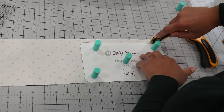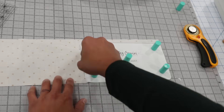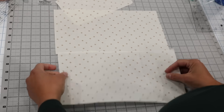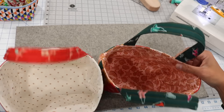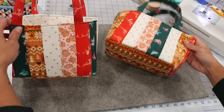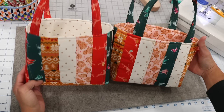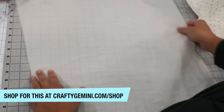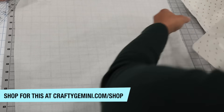Now we're on to the lining. Use your printed template to cut one piece from your lining fabric, plus two lining pieces at seven inches by thirteen inches long — smaller than the exterior so the lining fits snugly. Take all three lining pieces and give them a little body by fusing them to Bosal Fashion Fuse, a cotton woven fusible interfacing.